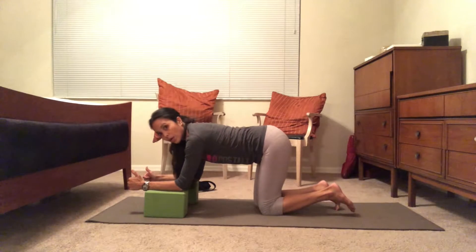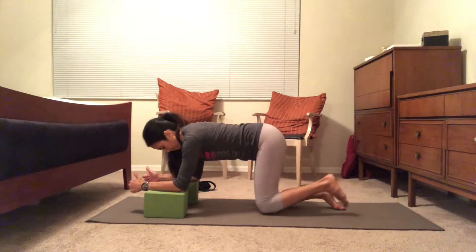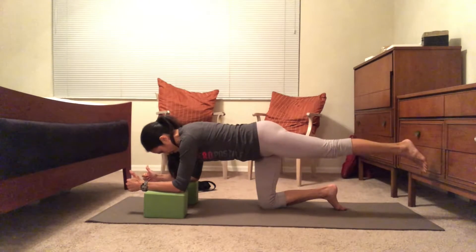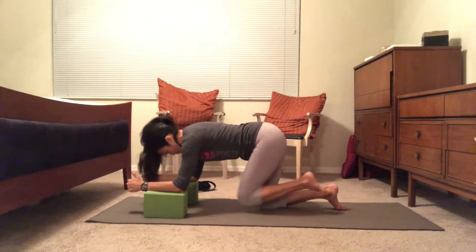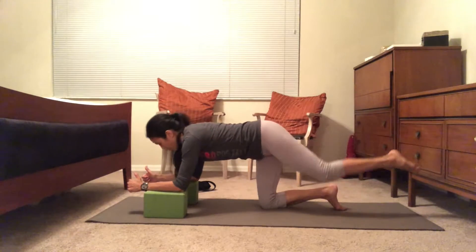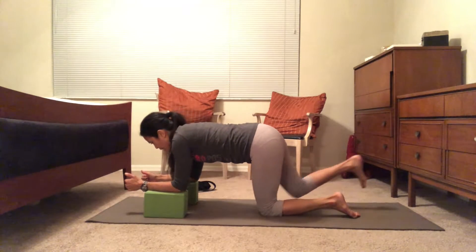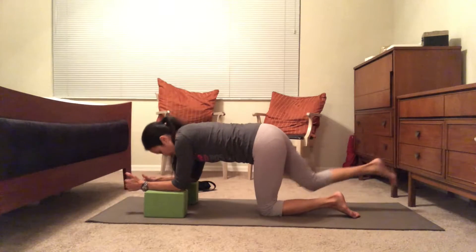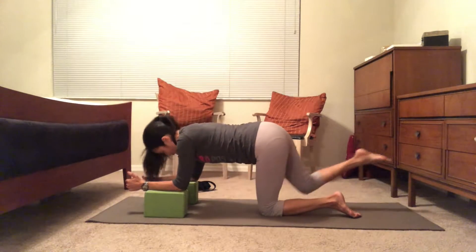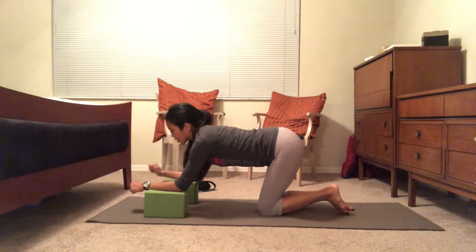We're going to take it up another level — feel free to stay in this position if needed. The next progression is: lift the leg up on the inhale, then exhale and curve it out. We'll follow the breath pattern — inhale, exhale — through the sequence.